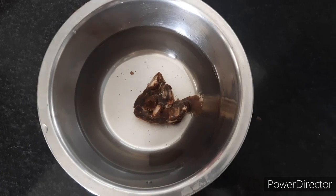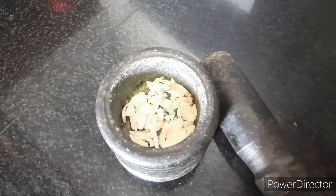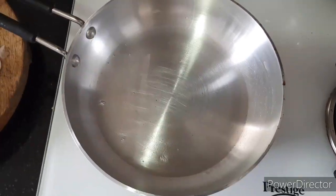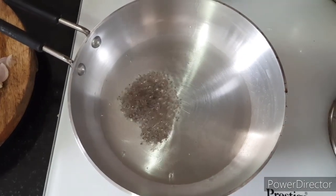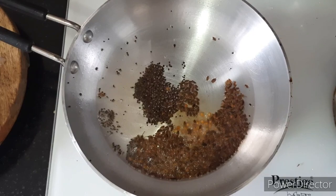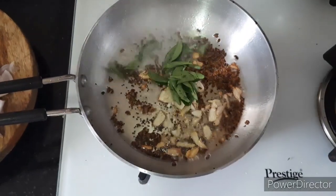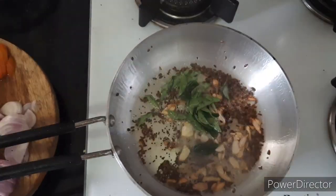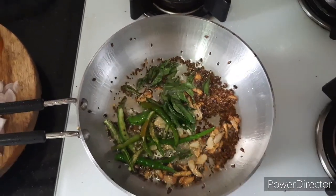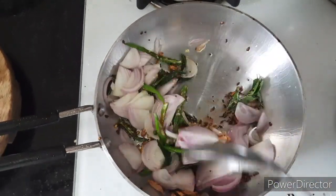Soak a lemon-sized tamarind in one glass of water and take seven to eight garlic cloves and crush them. In a kadai or vessel, add oil, then add half teaspoon of mustard seeds, one teaspoon of jeera or cumin, and one fourth teaspoon of methi seeds. Now add in the crushed garlic, curry leaves, and six to seven slit green chilies — you can adjust the spice level. Saute it really well, then add two thinly sliced onions and saute well.